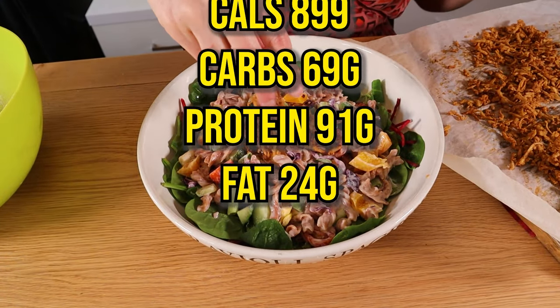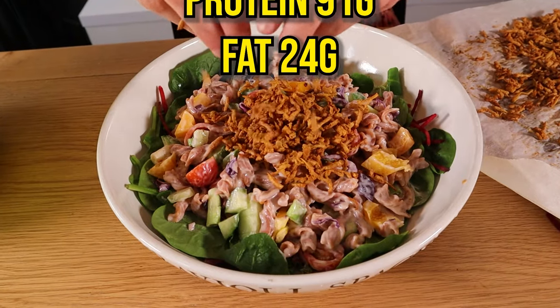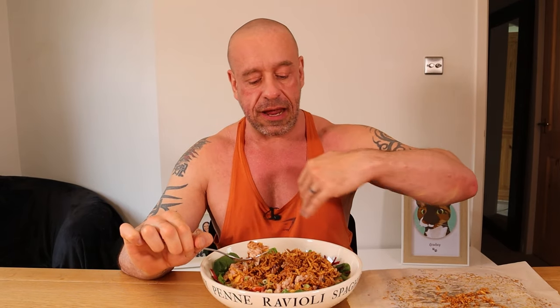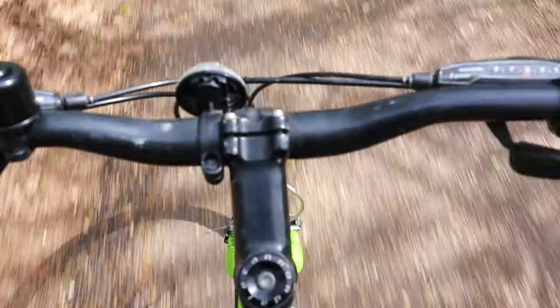Start with a nice bed of salad, then add the pasta salad on top, and finally finish with the crispy tofu. It's delicious — creamy and crispy. Top tip: keep the crispy tofu bits on top rather than mixing them in, otherwise they go soft.